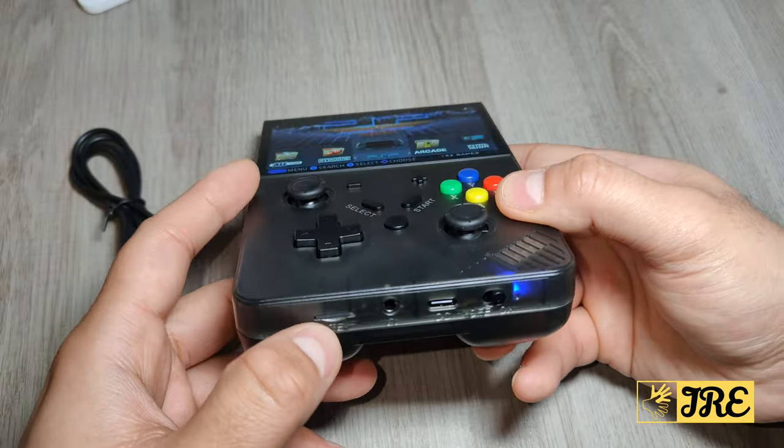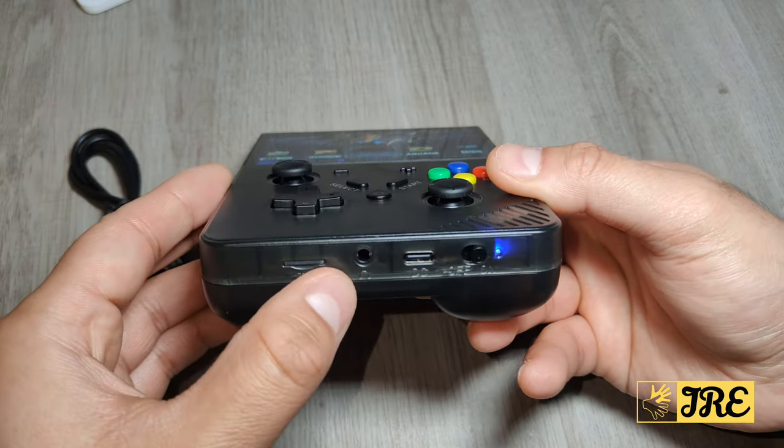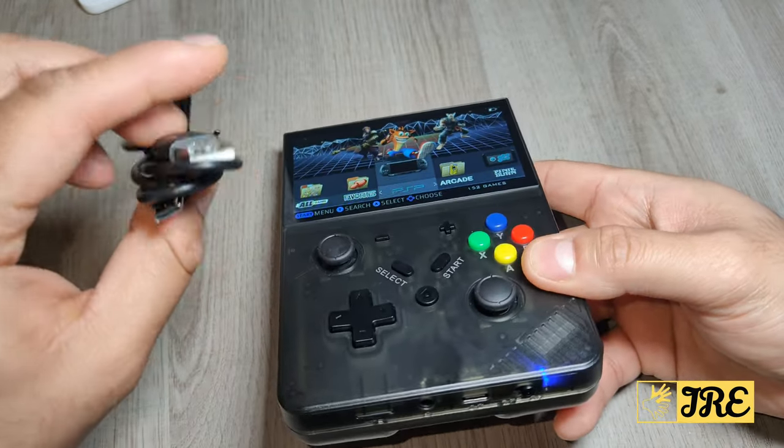Underneath, it takes a memory card that has all the games on it and can also save games. It has a 3.5mm headphone jack and a USB Type-C charging port to charge it up, and it does charge up pretty quickly.